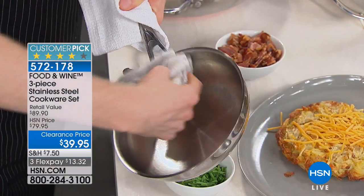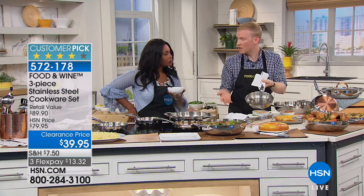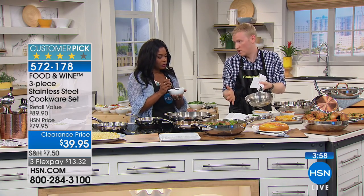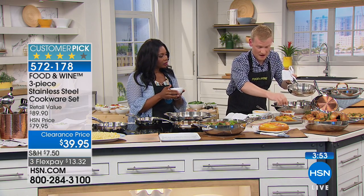I think people are afraid of stainless steel, but it's just because they're not using it right. It is a workhorse and it's been that way for generations, and chefs have been using it because of that.